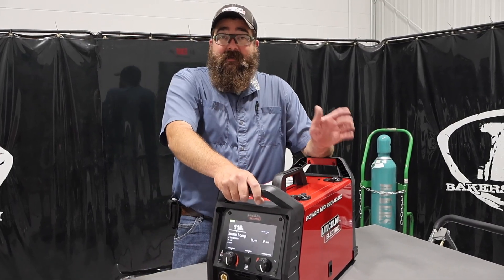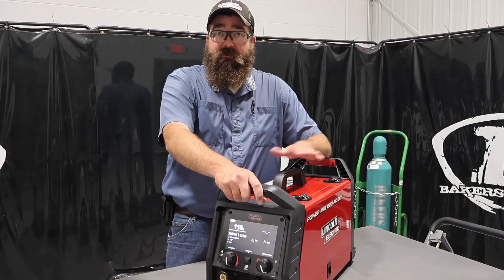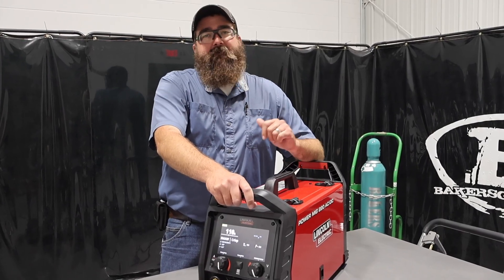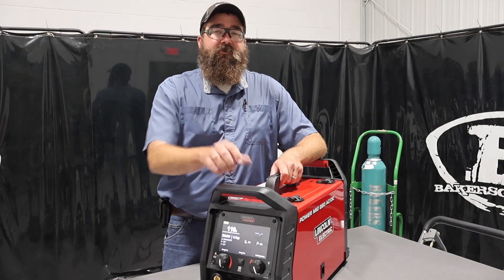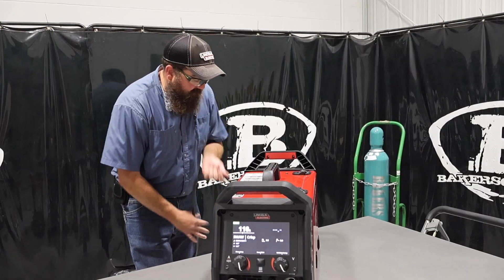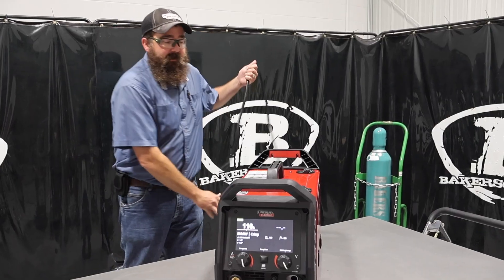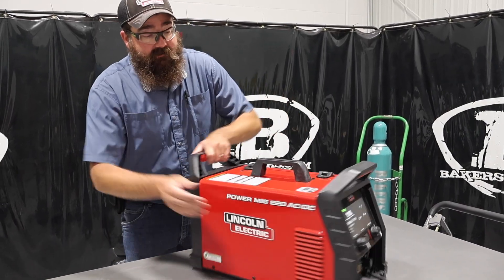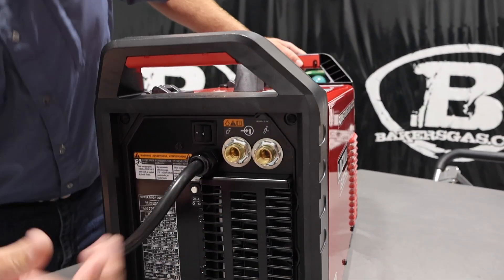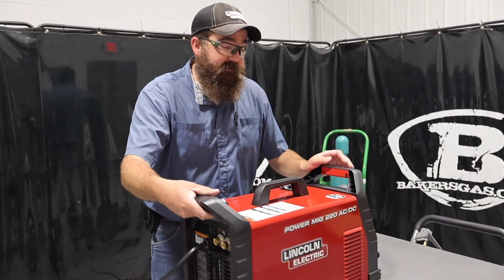It comes with a flex head TIG torch, which is awesome — not industry standard at all, pretty new to the whole thing. A lot of people wanted a flex head TIG torch and would buy an extra one, but this one just comes with it. The unit also comes with the adapter plug, so 110 or 220 — I've got it plugged into 220 right now but it has the 110 adapter plug. It has two gas solenoids: one for TIG and one for MIG. Comes with a regulator, comes with everything set up, ready to go.